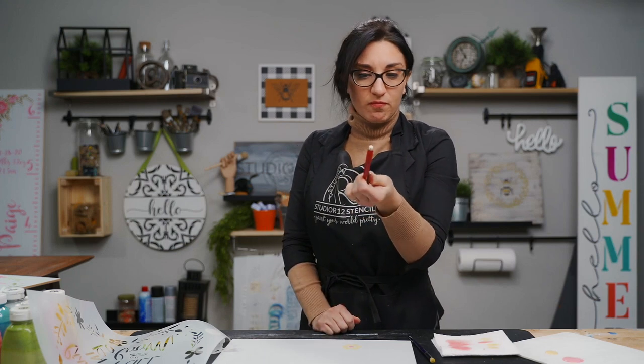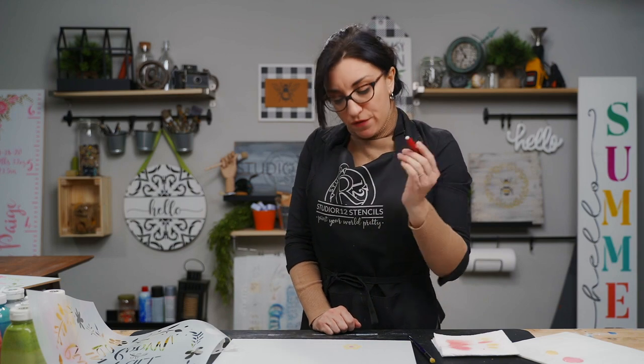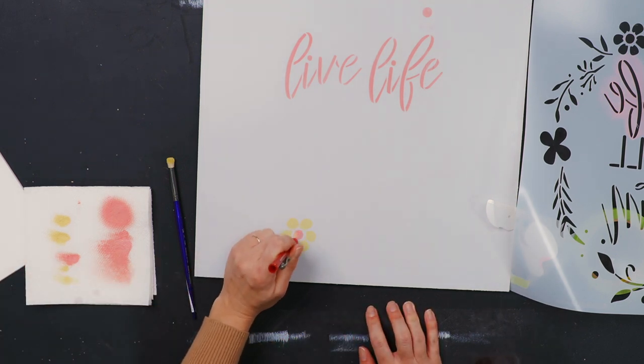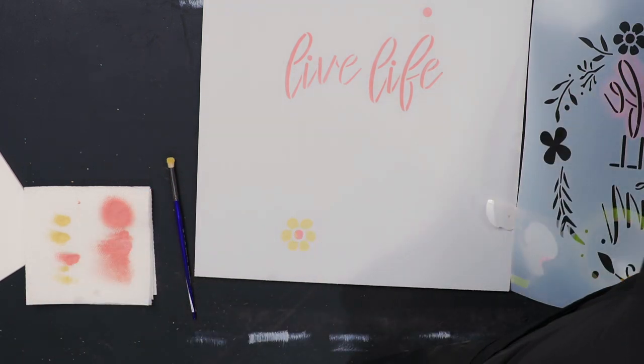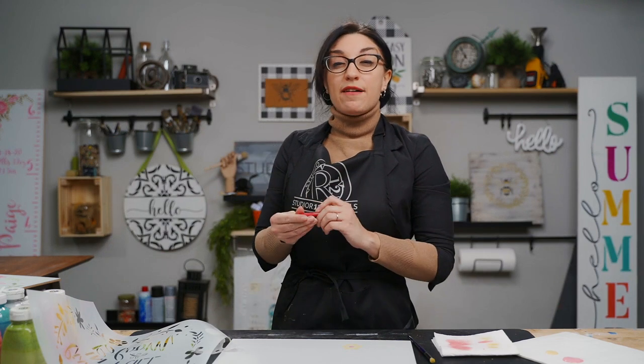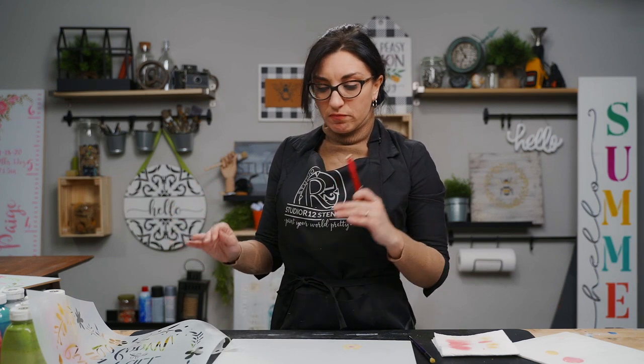One of our favorite tools is the click eraser — a PVC white eraser that clicks up and down as you need it. If you use it dry on your project, nothing happens. However, if you get it wet, you can erase wet paint that was just put on your project. You only have a few minutes to do this — after about five minutes the paint will dry and cure and you won't be able to erase. We always recommend peeking under your stencil as you work so you can catch problems before the paint dries.